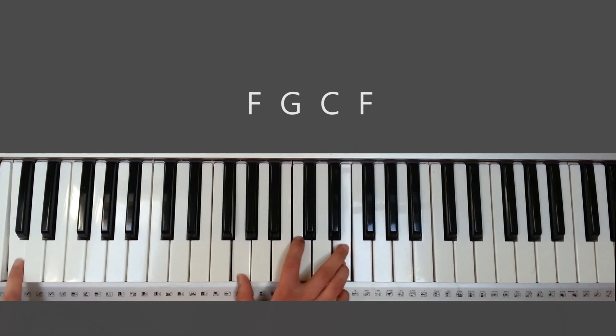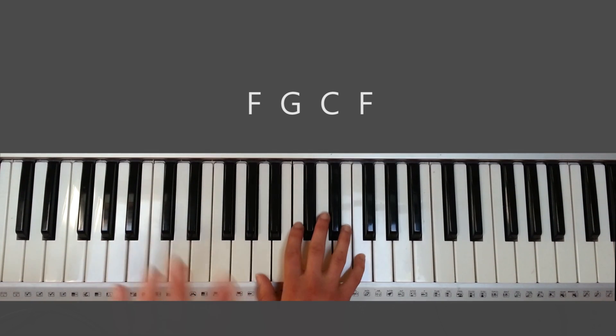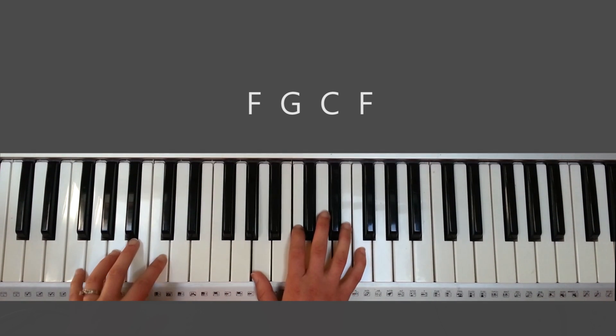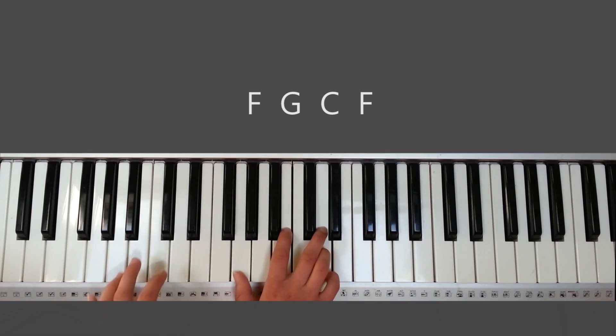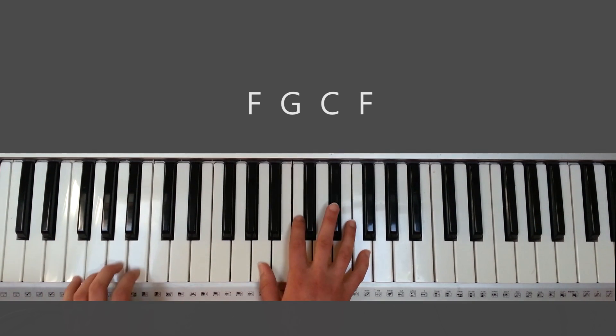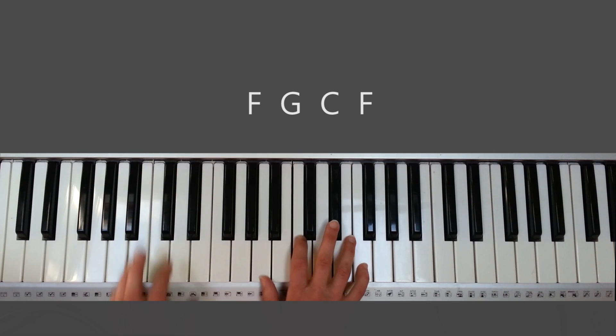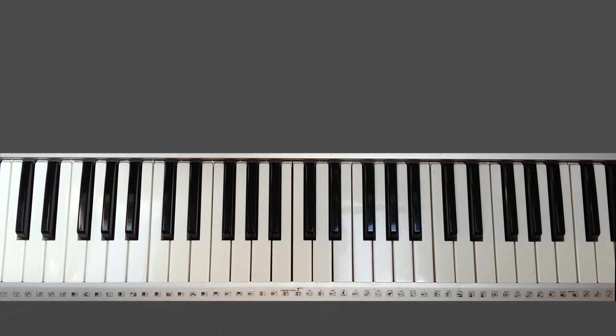Hallelujah, my King. And then the ending is so gorgeous. It's like hallelujah, hallelujah, hallelujah, my King. She goes from high first voice, then second, and then low first voice. Gorgeous song. I hope you really get into God's presence and really worship Him, and just see His glory through this song.